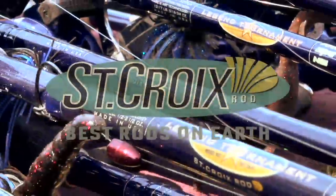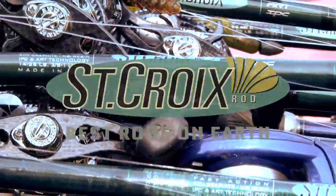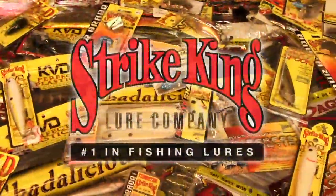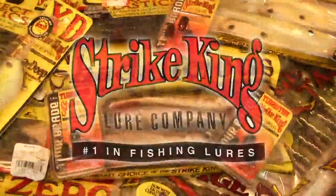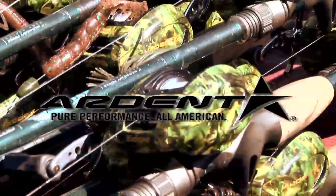Brought to you in part by St. Croix Rods, Best Rods on Earth. Strike King Lure Company, number one in fishing lures. Ardent, pure performance. All American.